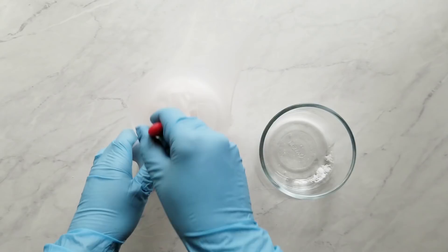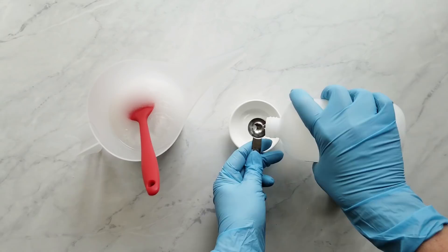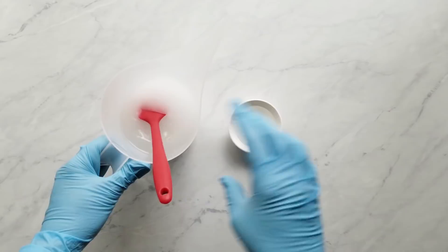Next I measure the sodium lactate. I used one teaspoon per pound of oils and I really like this ingredient because it makes a harder bar and it also makes the soap release from the mold much easier. It's totally optional, but it is a natural ingredient — it's a liquid salt made from the fermentation of beets and corn, so it's totally natural. Next I set these ingredients aside in a place that's well ventilated and free from any kids or pets.